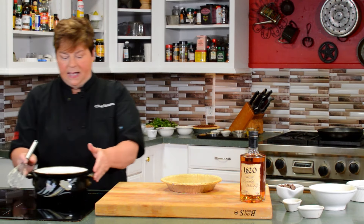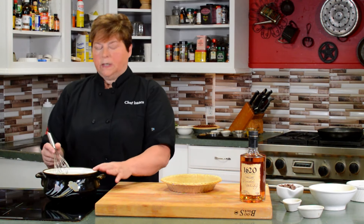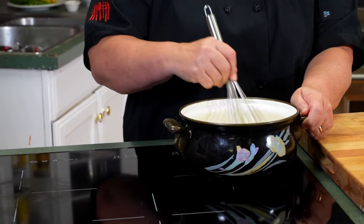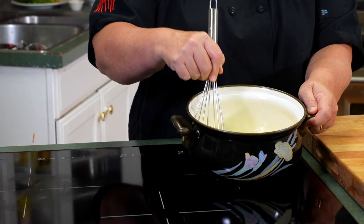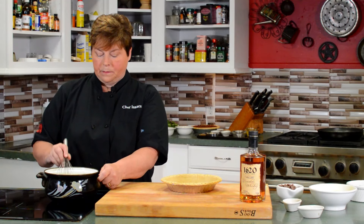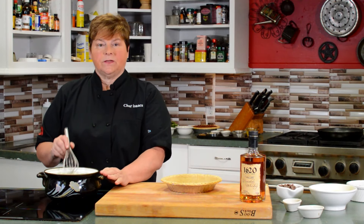In a pot, we add one stick of butter, one cup of granulated sugar, and one cup of light corn syrup. You will cook this until it smooths out — as you can see, it's smoothed out here. Then you let it rest for five minutes.